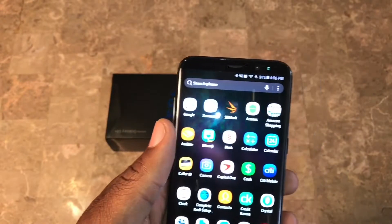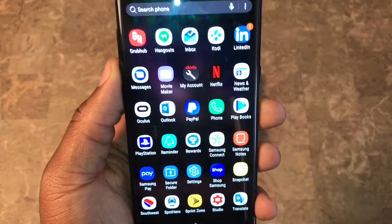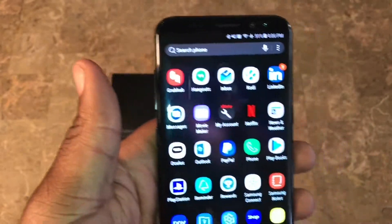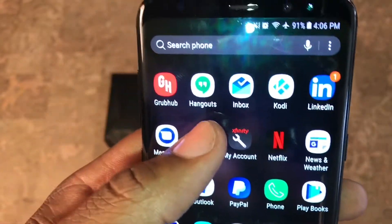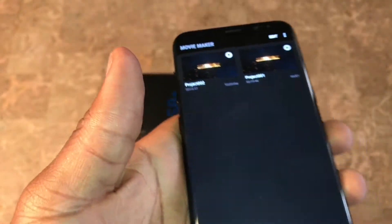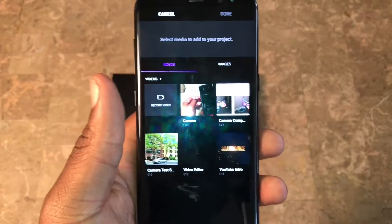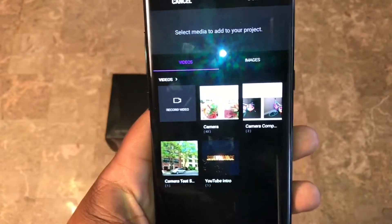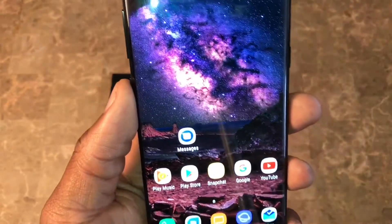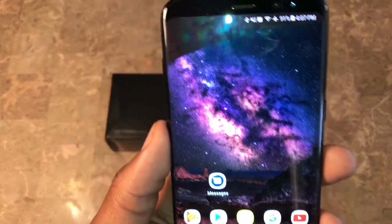Another thing - iMovie is killing the game, but Samsung does have something similar called Movie Maker. Pretty much you can create your videos, bring all your clips together and make a video or movie. You have to download it separately from the Samsung Galaxy App Store, but I definitely like it - it's definitely dope.